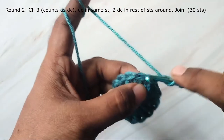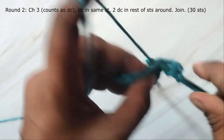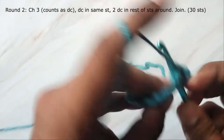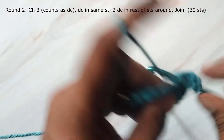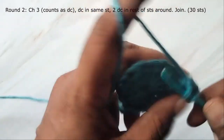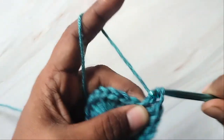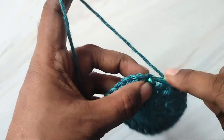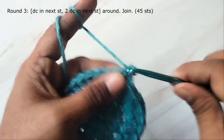Let's begin the second round with chain three, which counts as the first stitch. Then work one double crochet in the same stitch, then work two double crochets in each stitch around. At the end of the round join with a slip stitch in the first stitch. In this round you will have 30 stitches. Then chain three.